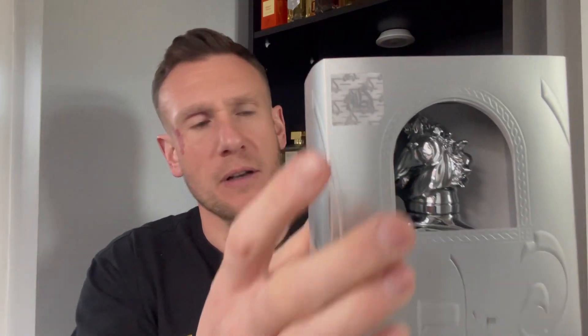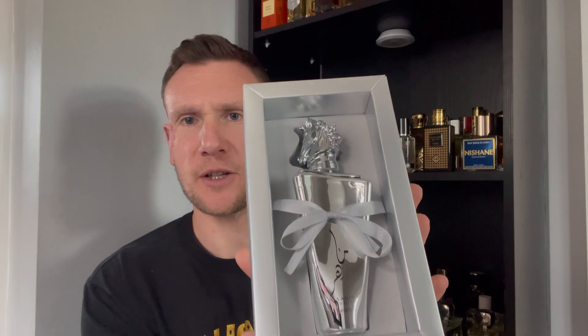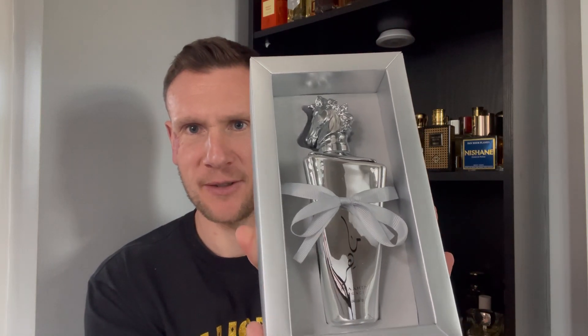Let's have a look. You've got Lataffa's logo there, so to speak. You've got some additional information on the back — ingredients. I believe this is a 100ml bottle and Eau de Parfum concentration. There's a sleeve, as you can see, that comes off. Look at that bottle — it looks like a chess piece with the horse's head on top. Nice, looks very nice, all tied in there.